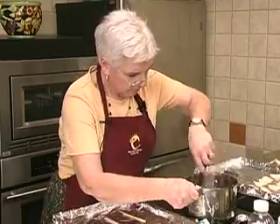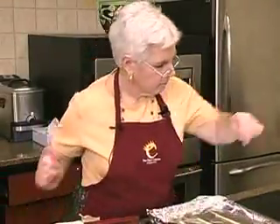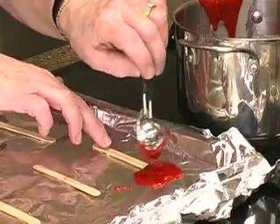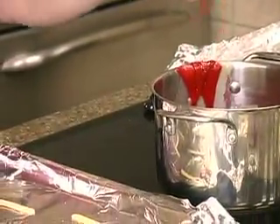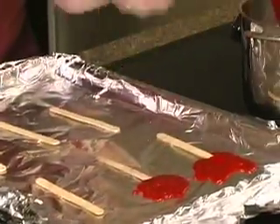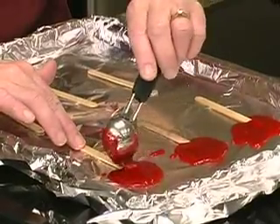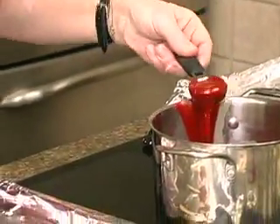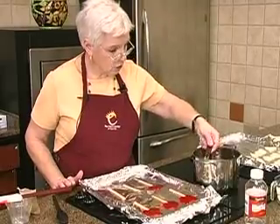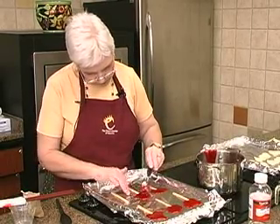This is very hot, so you want to be very, very careful. You do not want to go like that. We're just going to take our little metal spoon and put it over the stick. If you kind of pile it up and then sort of spread it out, it makes it more round. We're going to fix that one.